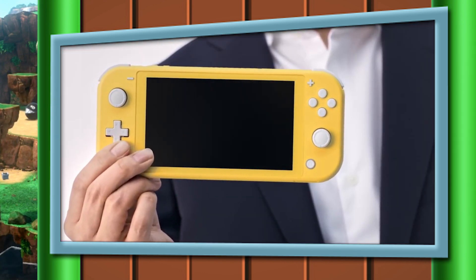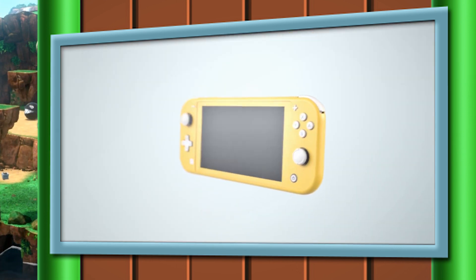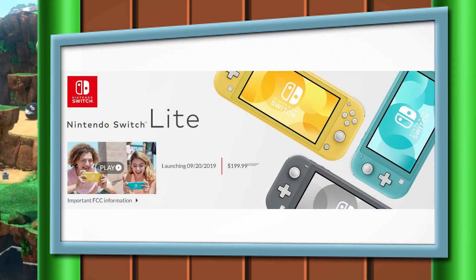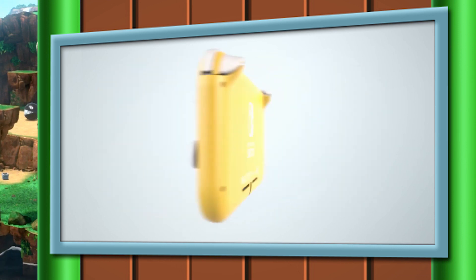Let's take a look at what this thing has, what it doesn't have, and in the end we're gonna decide if it's worth your hard-earned money. First and foremost, this is a smaller version of the Nintendo Switch, and it's coming out on September 20th of this year for $199 — a full $100 off the Nintendo Switch price point. Let's take a look at the specifications and see how Nintendo was able to cut $100 off the MSRP.